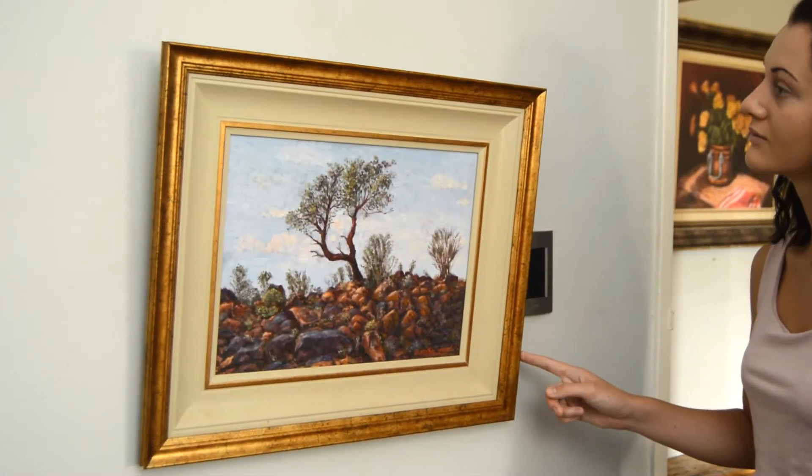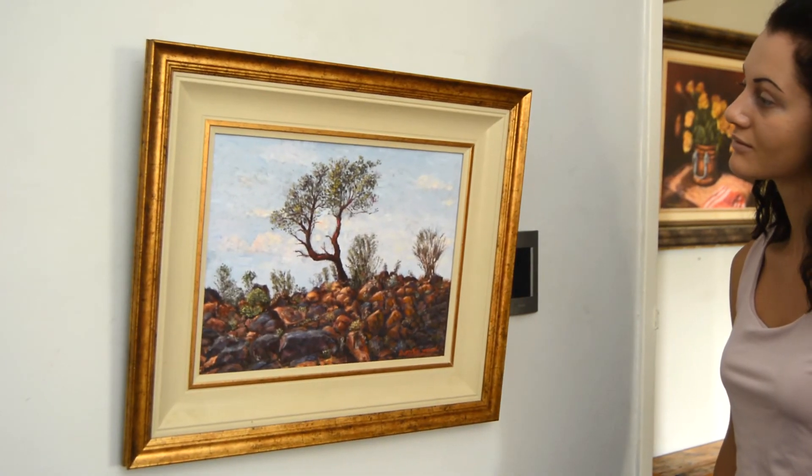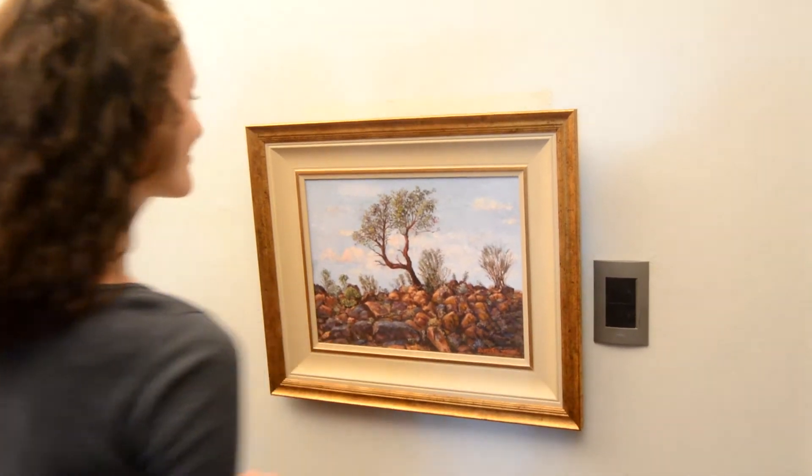The inherent qualities of the Salzmann picture hanger will ensure that a picture will always return to its correct hanging position even when accidentally bumped. Fine adjustments can be made with a slight tap on the side.